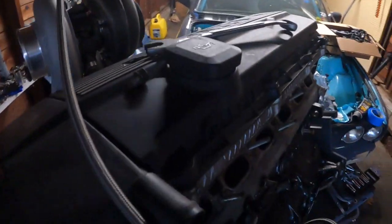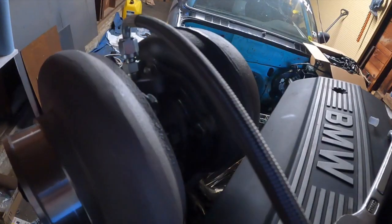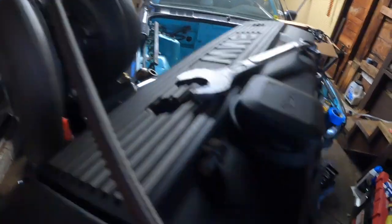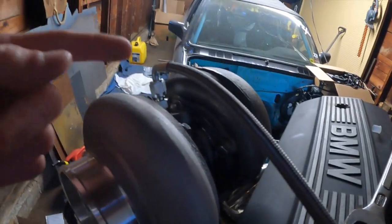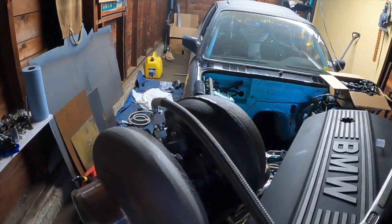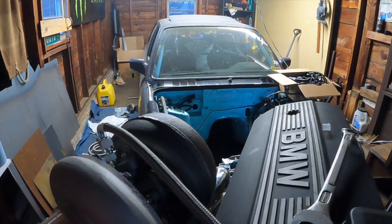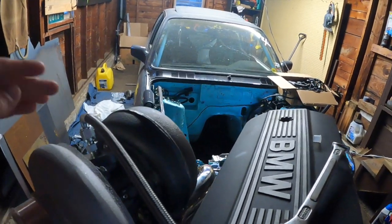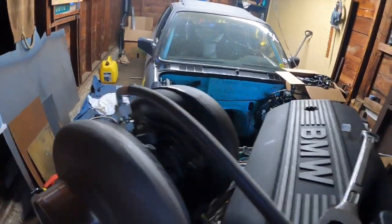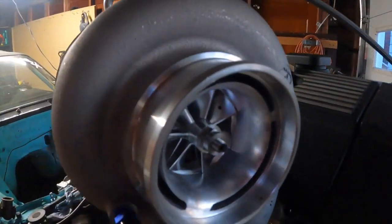Especially if you're doing this setup in an E36 or an E30 like myself. I'm not going to put this on too tight yet, because before you start the motor when it's in the car, you want to make sure you get oil in here before your turbo starts spinning. Pull your fuel pump relay and crank it until oil comes out of here, then tighten it on and you're good to go. Now we're going to get into the oil return.